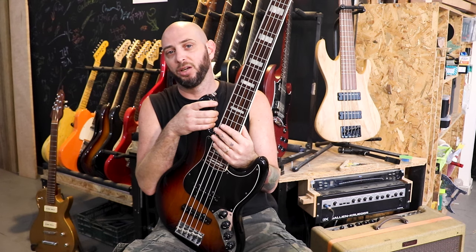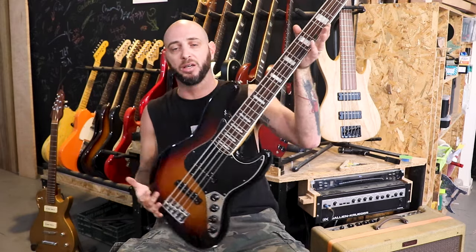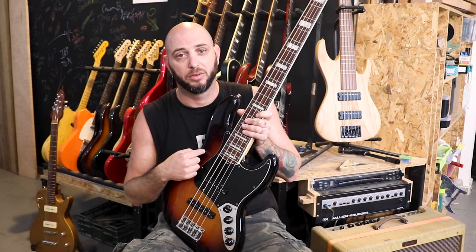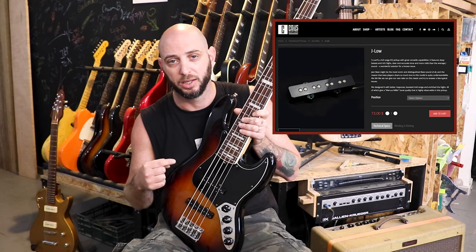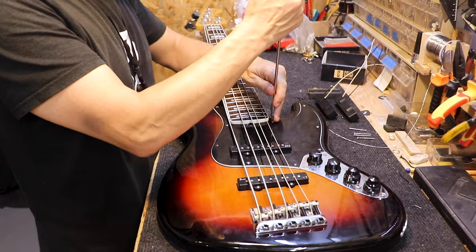Hi guys, Alon Sage from Kohl's Boutique here again. This is a Fender Jazz Bass — it's a Deluxe 5-string, and it has active electronics but passive pickups. The owner of this guitar really wants to install the J-Lo set on this bass, so we'll show you exactly how to do it.